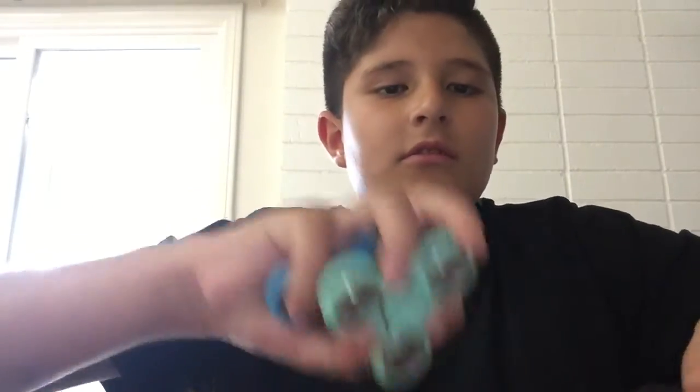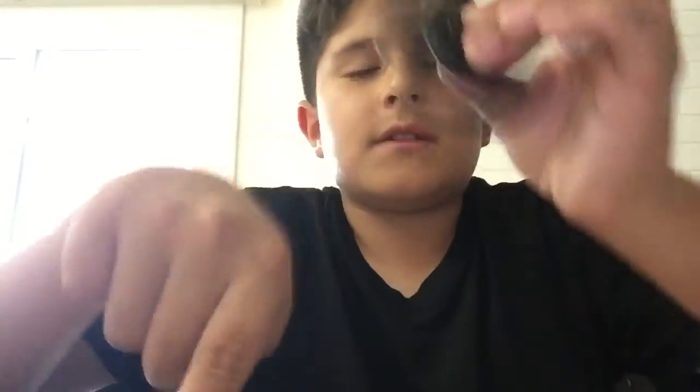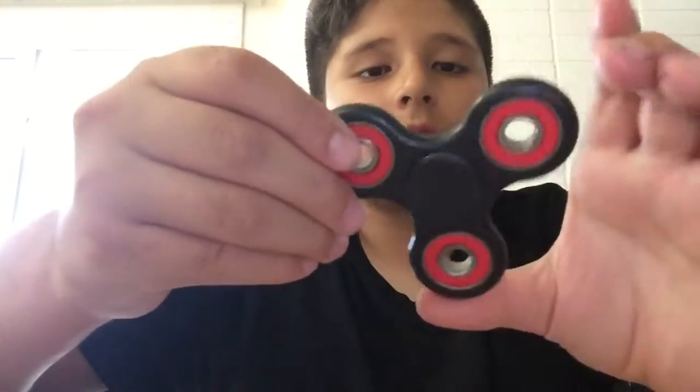Hi guys, in this video I will be doing a fidget spinner collection with me and my sister. This one is mine, it's black. Up next is this red and black one.